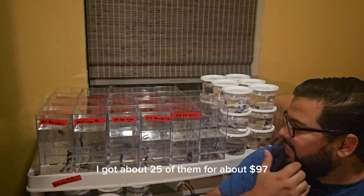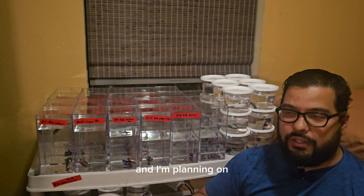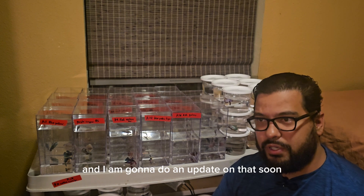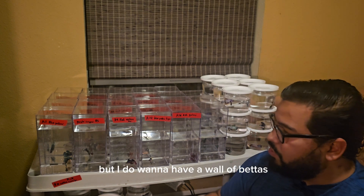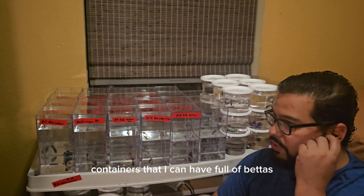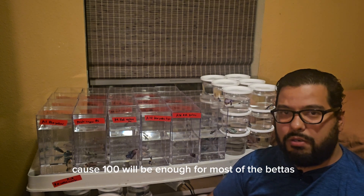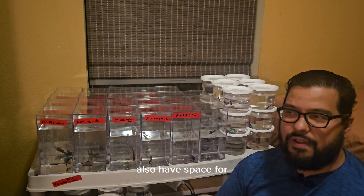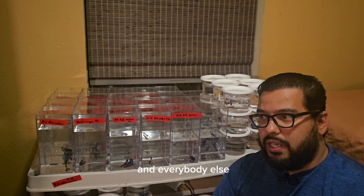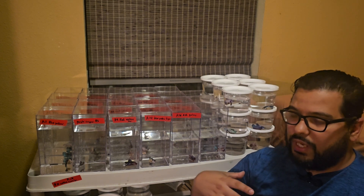I got these from Amazon — about 25 of them for around $97. When the fish shed is ready, which we're really close to and I'm going to do an update on that soon, I want to have a wall of betas. My goal is to have a hundred containers full of betas, because a hundred will be enough for most of the betas I'm going to import. I'll keep the females in a sorority system and the males I'll keep together.